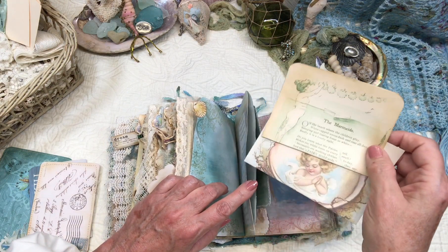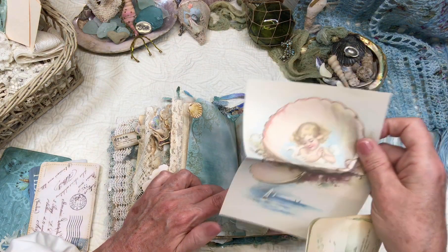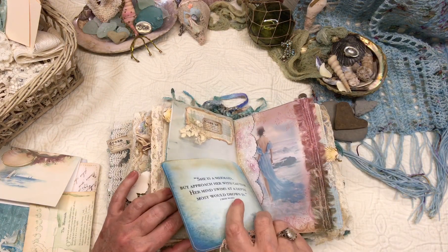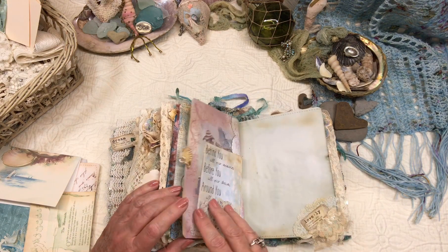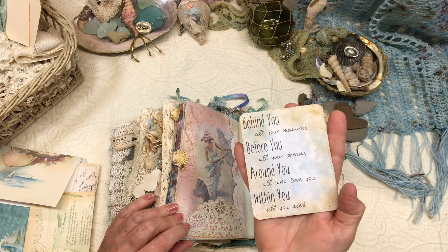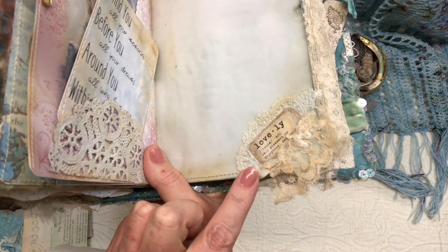Between these pages I made a pocket. A little story about mermaids which you can journal on the back. This is just a blank paper that you can journal on — I just thought that was a sweet image. Another journaling card tucked up at the top, and another — it's one of my favorite sayings: 'Behind you all your memories, before you all your dreams, around you all who love you, within you all you need.' Pretty much says it all. I thought this was very sweet and simple — that's one of my favorite parts of this journal.